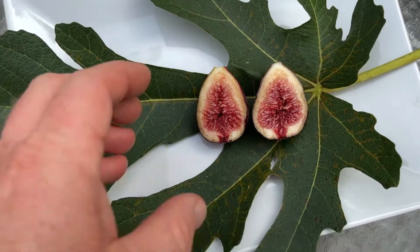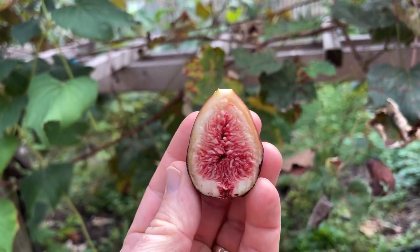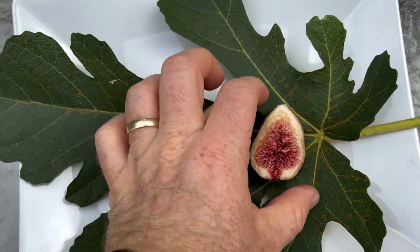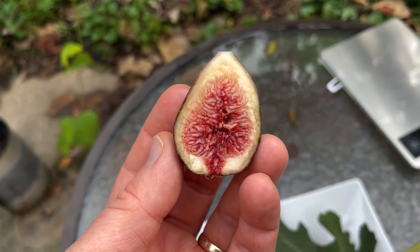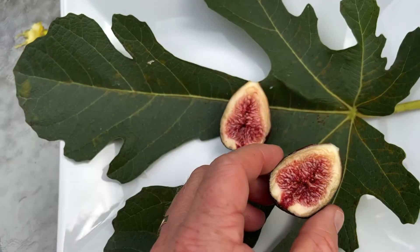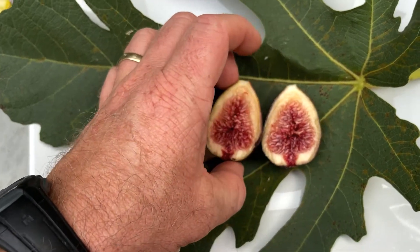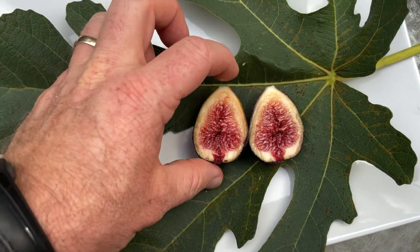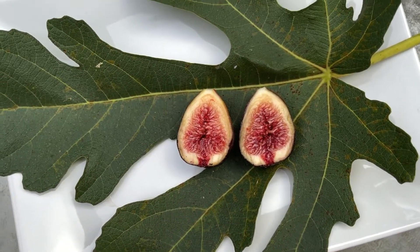I cut this open and look at that — really nice dark red pulp on the inside. Doesn't look over-ripe, that's for sure, but it does have nice color to it. Usually figs with that dark red color have a pretty nice berry flavor, so hopefully I get some good flavor from this. There we go, it's a Blue Princess.